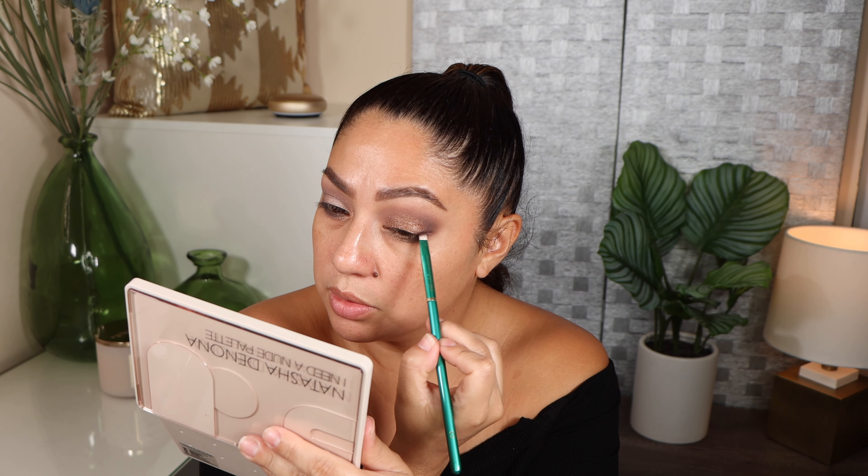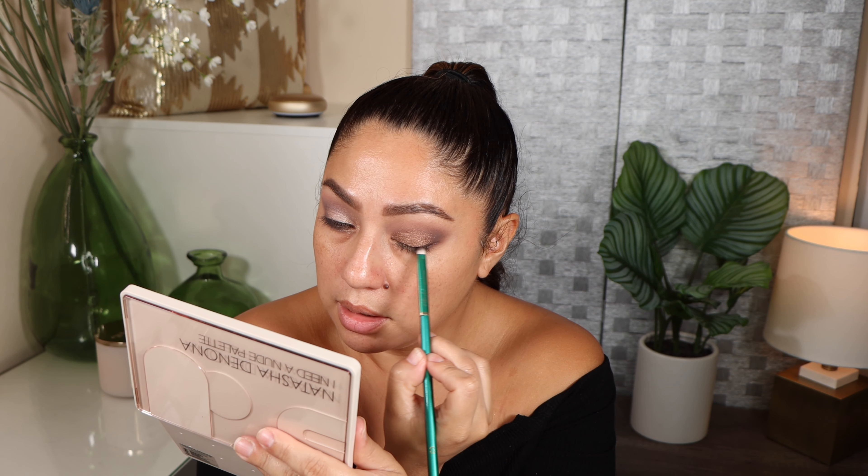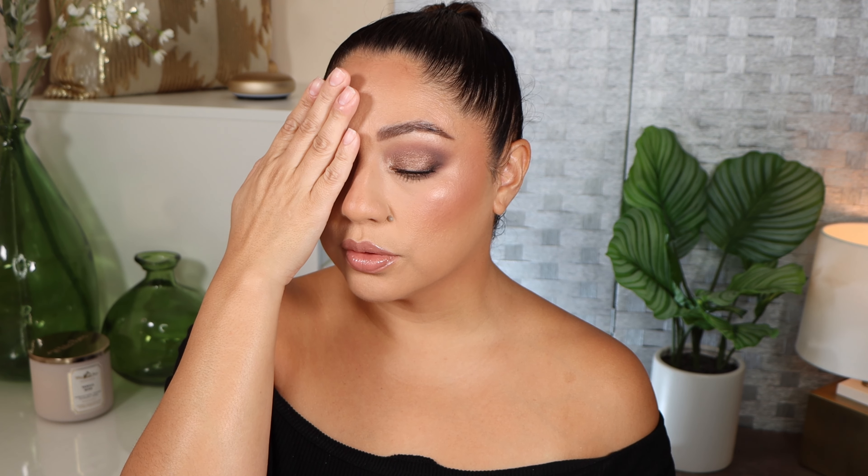For Look 4, I'm using the shade Tender on a fluffy brush — the What's Up Beauty R103 brush — adding it to the outer corner and also to the crease going halfway. When pigment runs low I start blending out the edges. Adding a little bit of Stone to the inner part of the crease. Then taking Ella with my finger all over the lid — it has a really nice, subtle sparkle, nothing too intense.